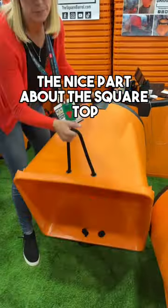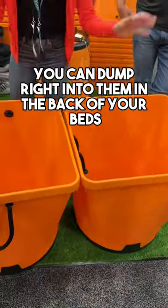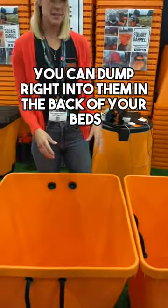The nice part about the square top is when you put them together nice and next to each other, you can dump right into them in the back of your bed and keep your bed clean.